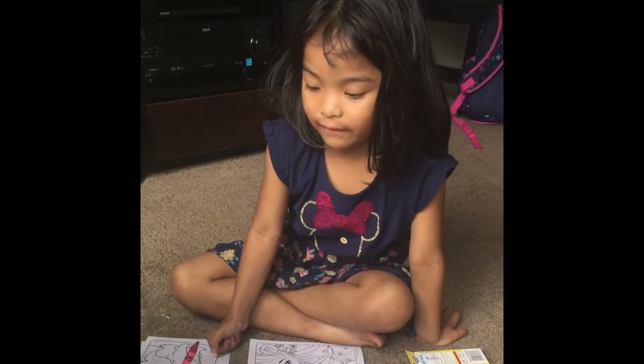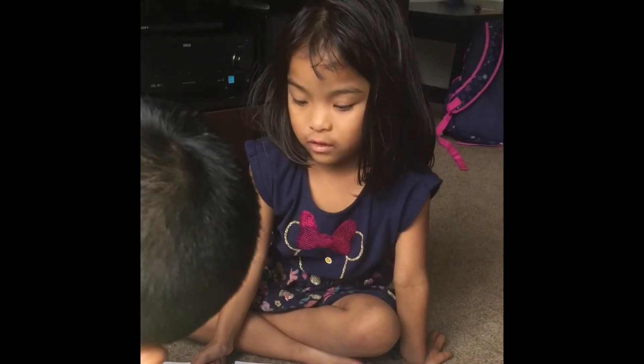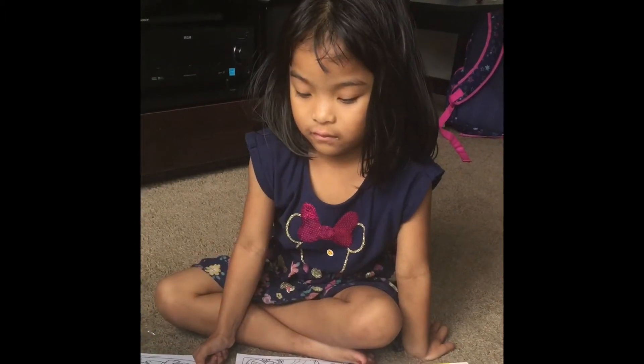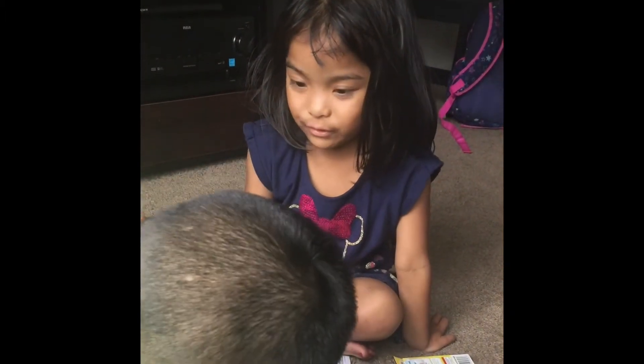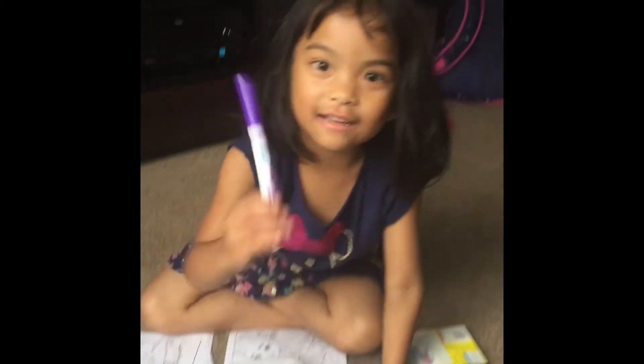Pink on the left. Pink violet. Green. Blue. Blue. I'm going to do this one.